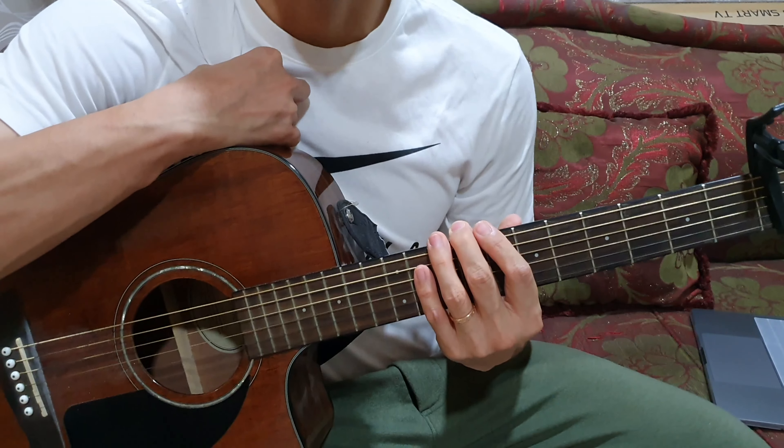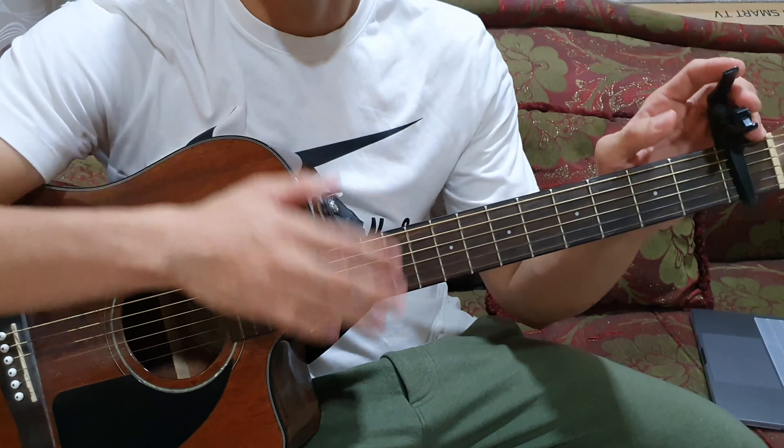What's up guys, welcome to my channel. Today we'll learn the song Someone You Loved by Lewis Capaldi. This is a very beautiful song, I love the artist and the song is very easy to play, so let's do it.